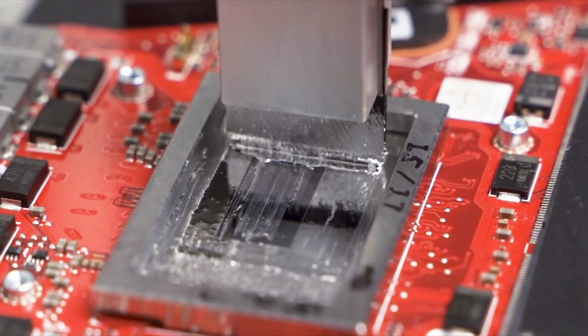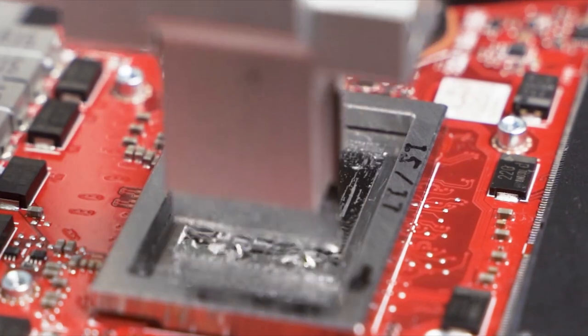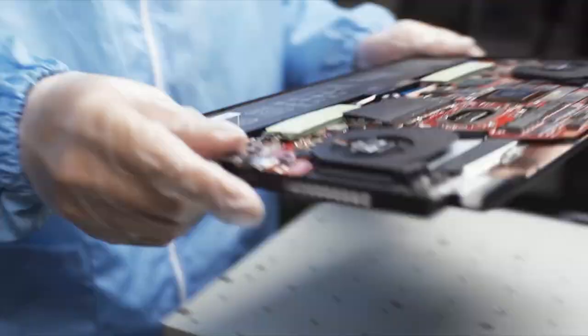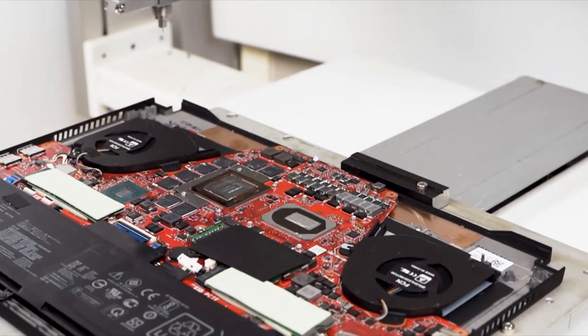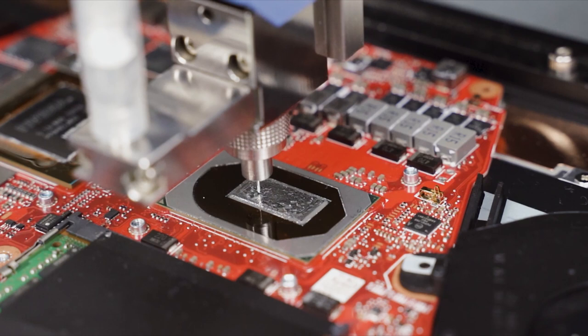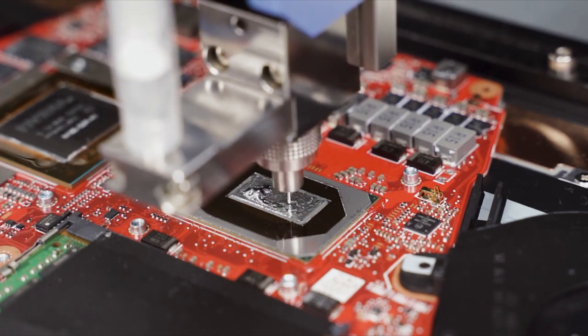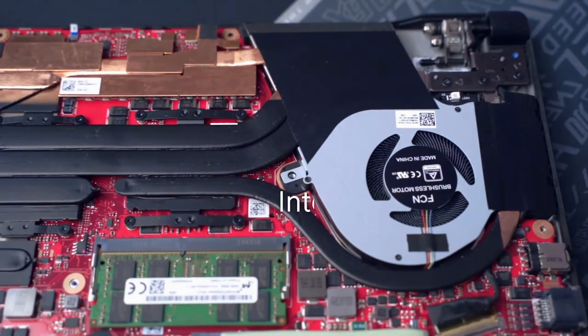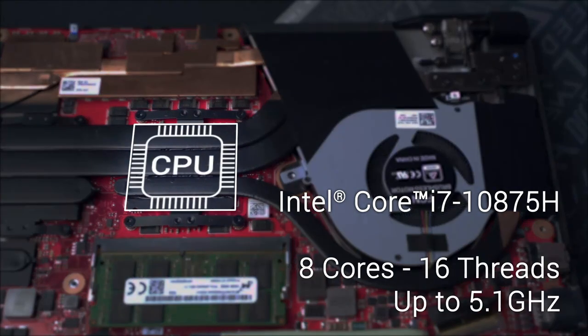We can also thank liquid metal for that. This year marks the first time we're applying Thermo Grizzly's Conductanaut liquid metal compound to CPUs right at the factory, giving us better cooling and more thermal headroom we can use to boost performance by up to 10%. That means we can take the S15's 8-core 10th gen i7-10875H CPU all the way up to and beyond 5.1 GHz with ROG boost on up to two cores at the same time.